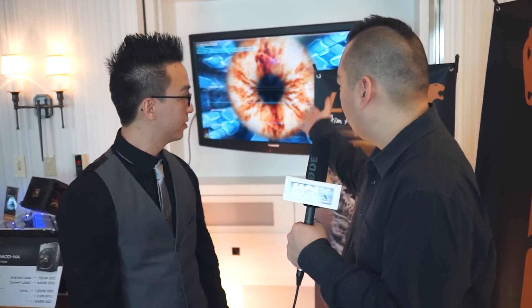That's it for our time here at the LEPA suite at Caesars Palace for CES 2014. Thank you Jason for having us over and showing us this neat demo. Thank you so much for coming by. We'll see you on the next one.